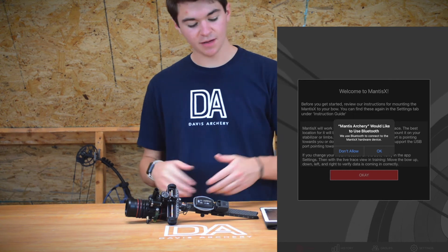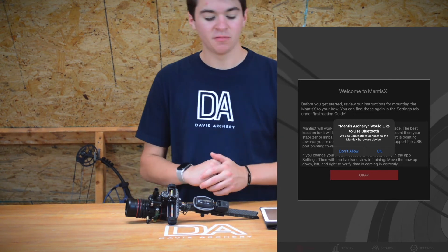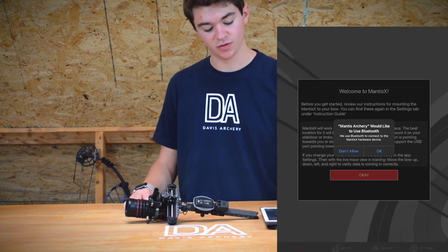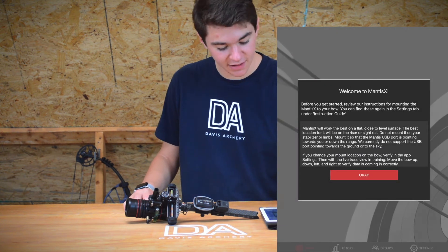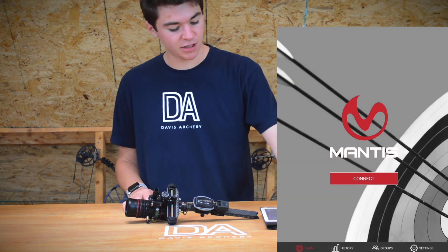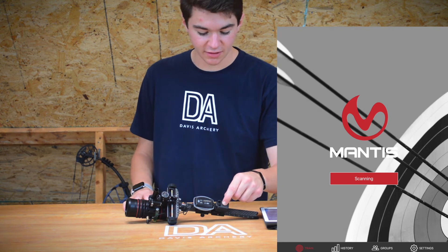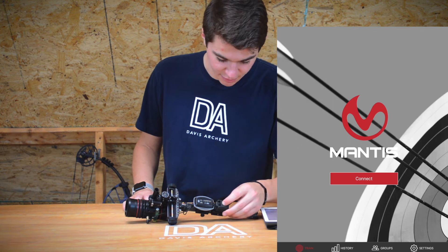Setting up the Mantis in the app — Mantis relies on Bluetooth, so your device will ask if it is okay to use Bluetooth. Press OK. Then we see a 'Welcome to Mantis' screen and press OK, OK again. Now press Connect. Basically you're going to turn on the Mantis — you'll know that it's turned on when the green light pops up.